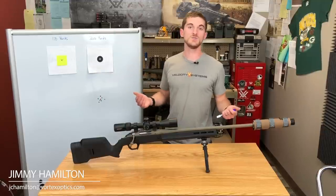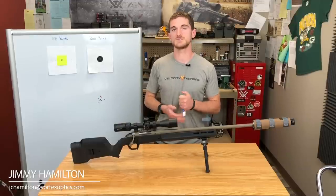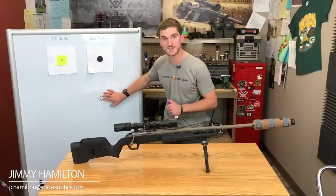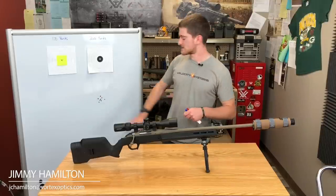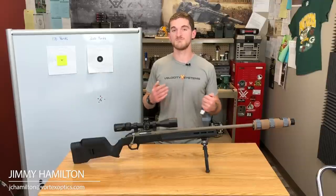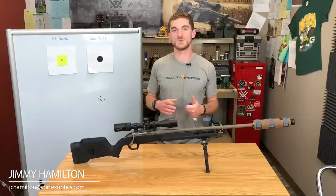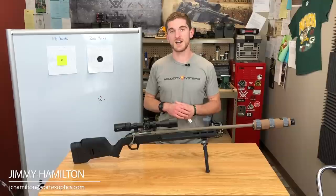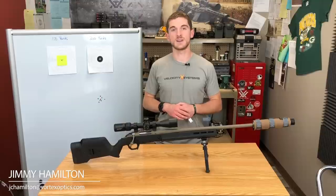Now I can use 2625 fps and know I'll be much closer than the 2710 from the box. It isn't a huge difference at close range, but as we get to longer ranges that error gets bigger and bigger. At a thousand yards, I'd definitely be missing the target using 2710, but with 2625 I can accurately hit targets at more extended ranges.